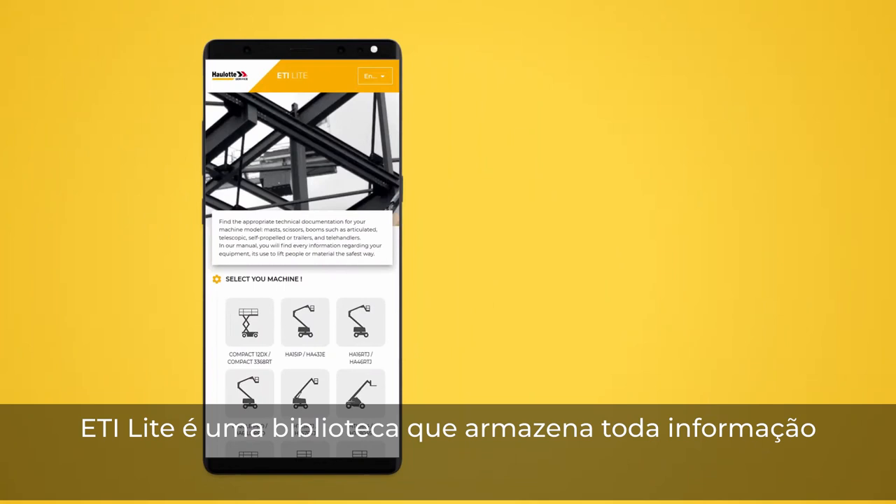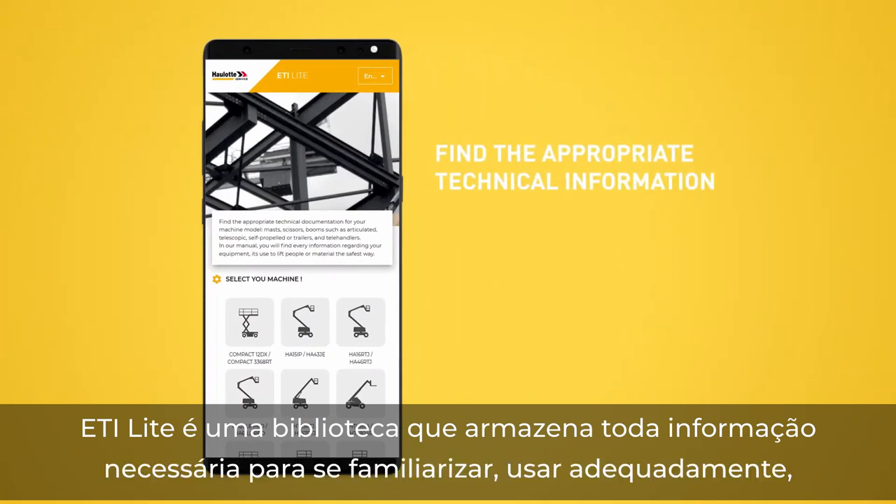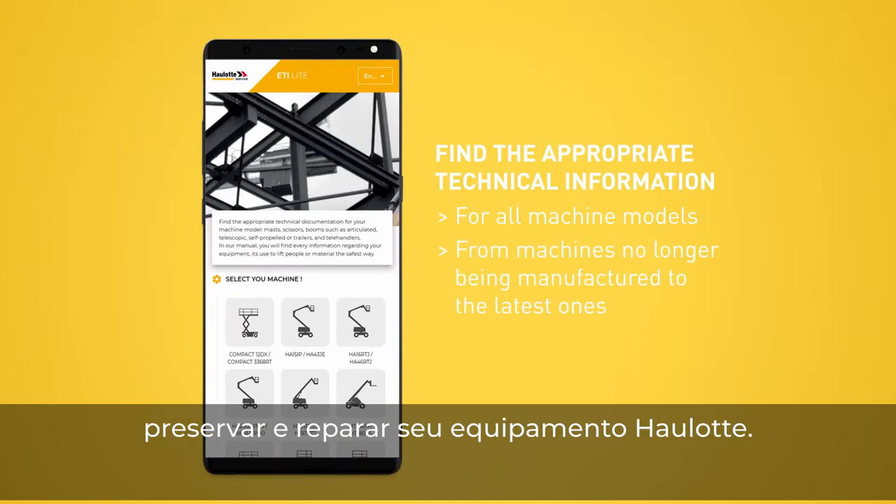ETI Lite is a library that stores all the necessary information to be familiar with, use properly, maintain and repair your whole lot equipment.